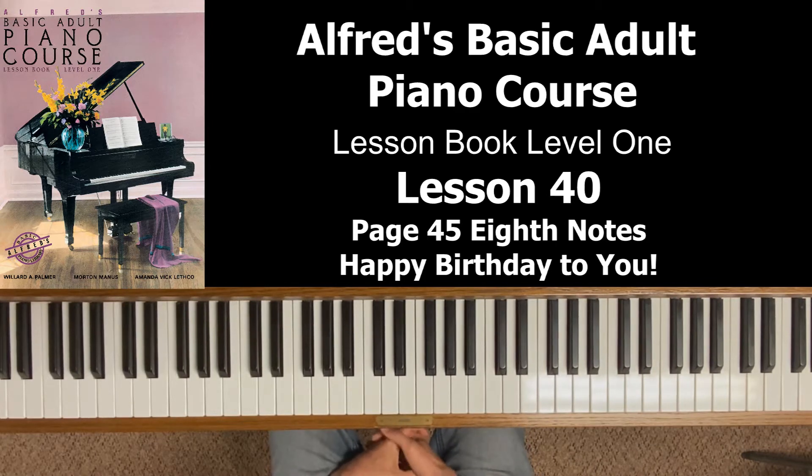Whenever you see a piece of music that has eighth notes in it, you're going to count in a different method. It's actually a really good method, and it really breaks things down even better.